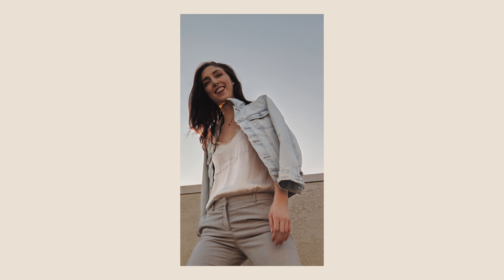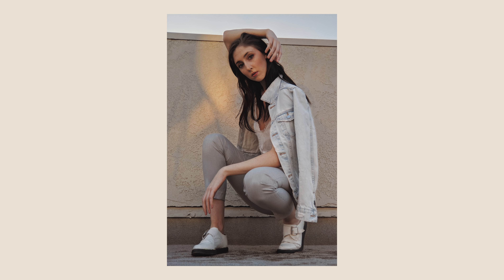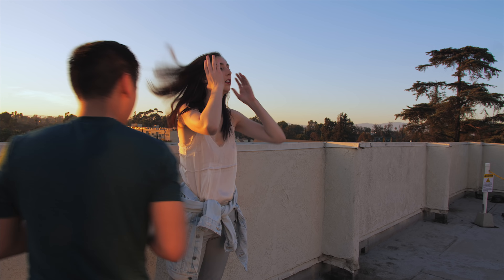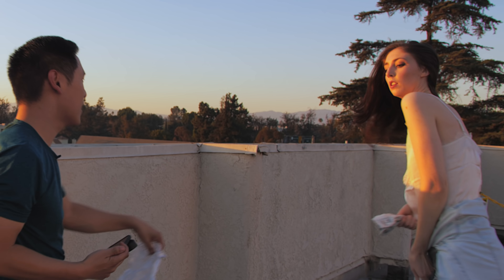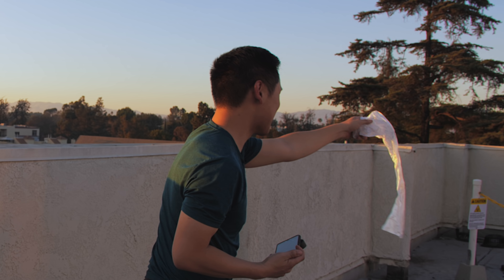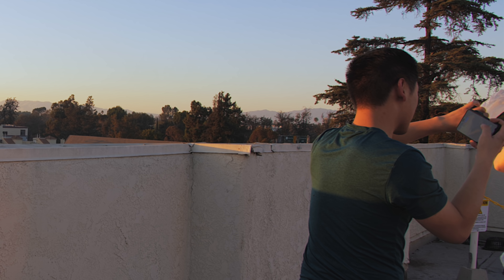Now, beyond just looking for interesting things in a setting, you can bring different props. There's one little thing I saw on Mango Street where they just used a bag, so I decided to give that a shot — kind of like a loose twirl. Shout out to Mango Street. This shot turned out amazing.